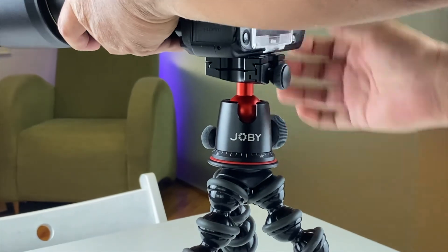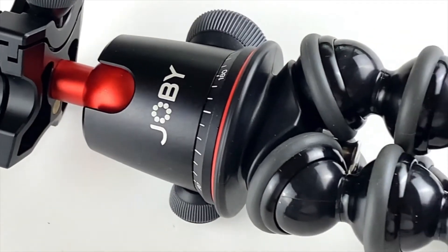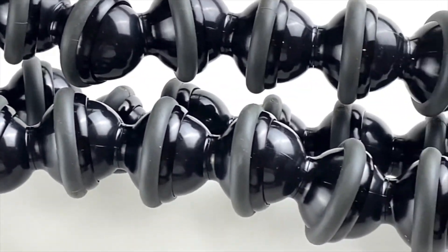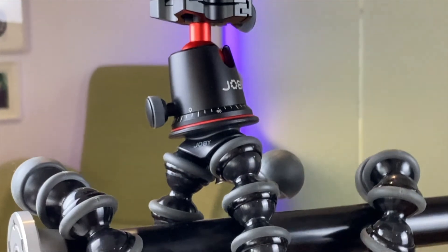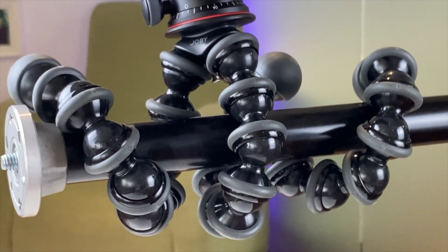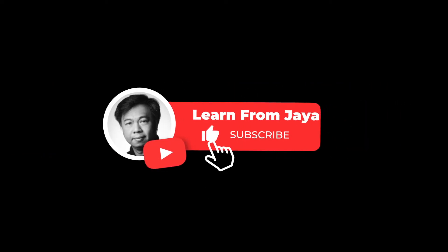I will not actually replace my regular tripod with this, because the regular tripod will be more flexible and give you a more stable stance. But I'm going to use this when we're not allowed to use a tripod — all I need to do is find a place to clamp it on or support it. Maybe I'll produce another video to show how this fares in the actual security world. Until next time, thank you very much. Please click like and subscribe, and visit my website learnfromjaya.com.